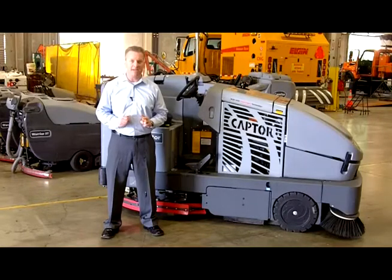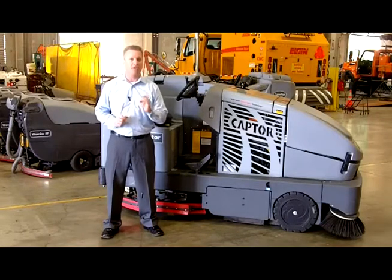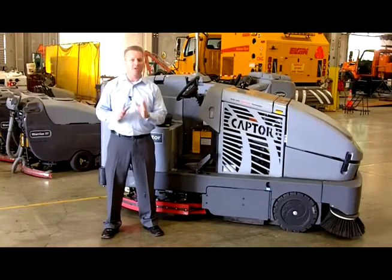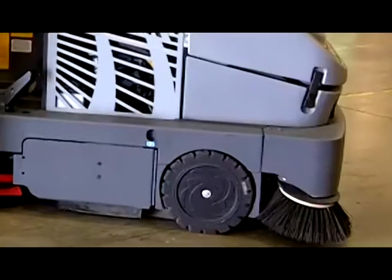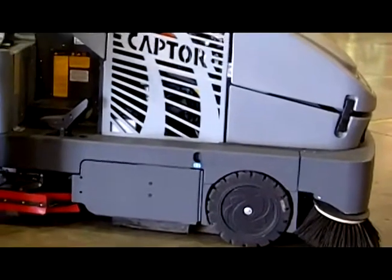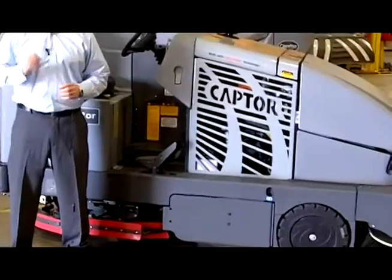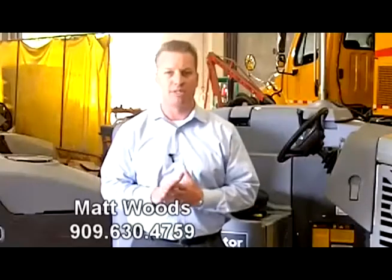There are two key things you'll want to pay attention to before purchasing a combination sweeper scrubber. The first thing is that you'll want to make sure that you have a fully independent sweeping system and scrubbing system that are completely separate from each other. You'll also want a machine that can sweep and scrub all in one single pass.